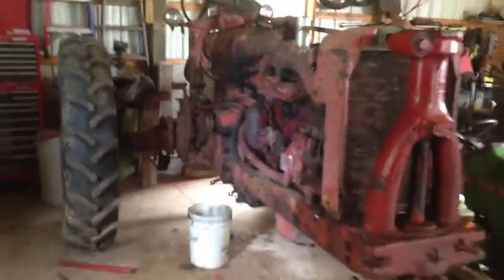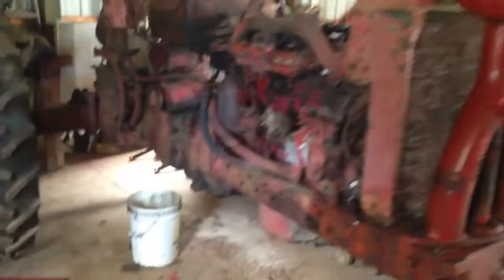What's up YouTube? This is 501 Pharma here, bringing you my latest project: a 1954 Super MTA Diesel.